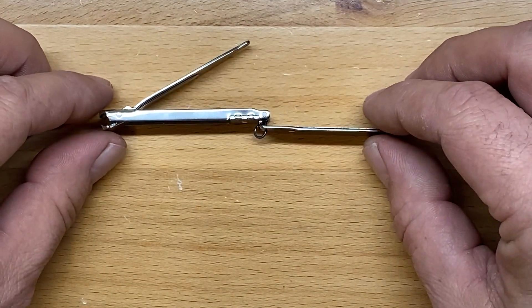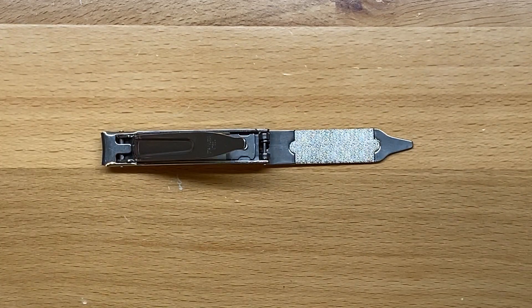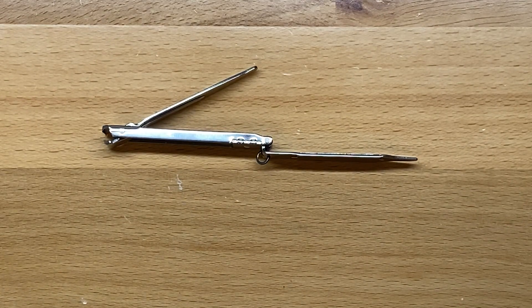This is the Victorinox nail clip and I think you should check it out. This is a nice little EDC option if you're worried about personal care. There are other options out there, but I really like this little Victorinox. My name is Ben, you've been watching the Texas Tool Crib. Hope you've enjoyed this overview of the Victorinox nail clip — if you did, hit the thumbs up. I'll see you in the next one.